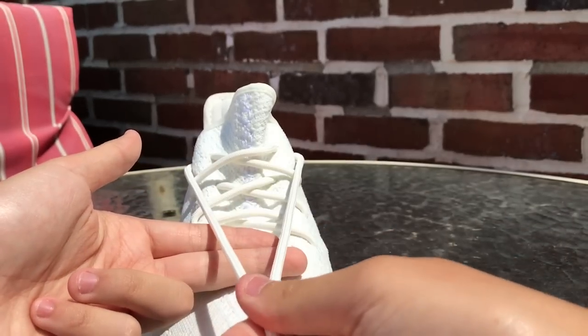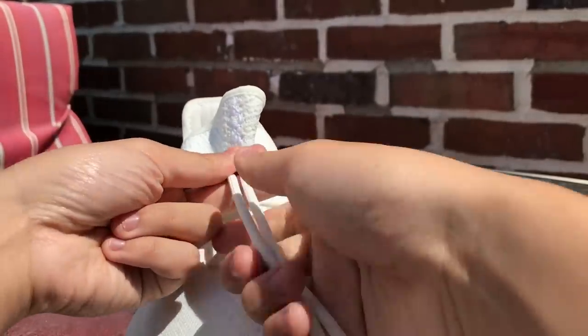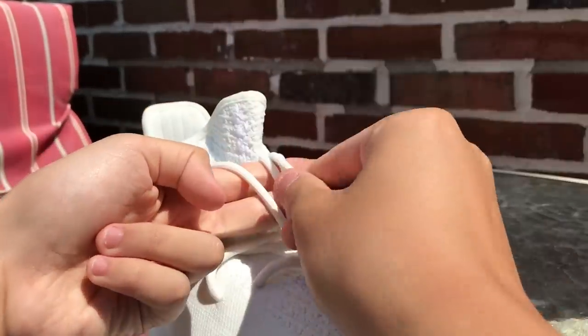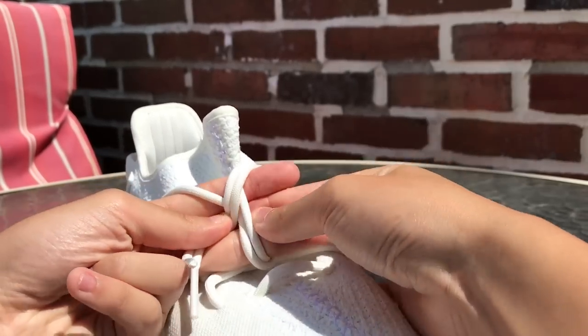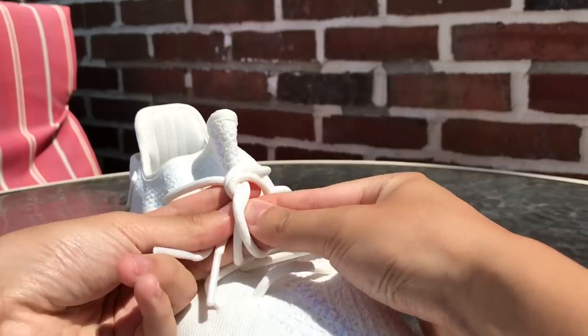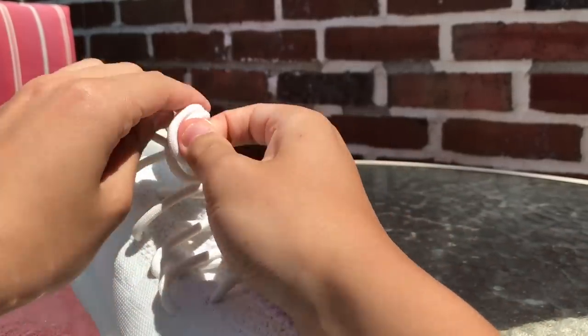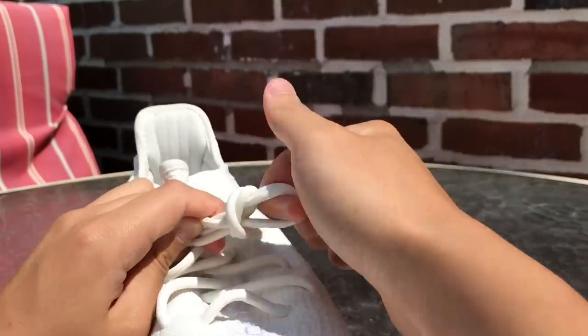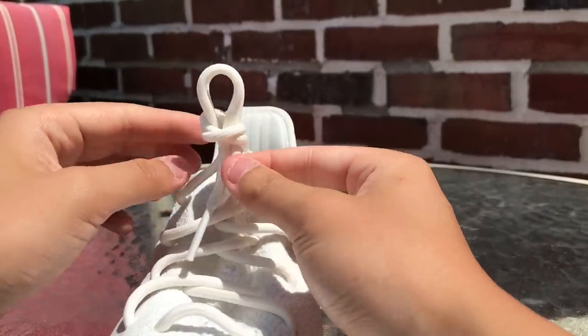Again, you just want to pull out the laces like this, get your two fingers, put it under, wrap it around once, pull your fingers apart a little bit, and just pull out part of the lace. Just keep on pulling out until it's a nice loop, and yeah, it's a factory lace.